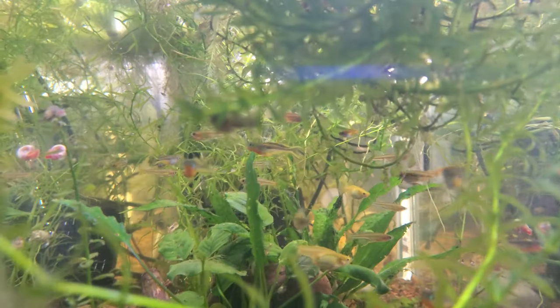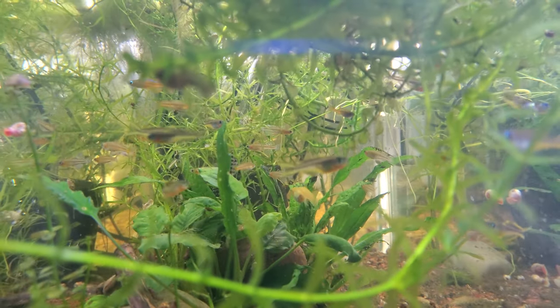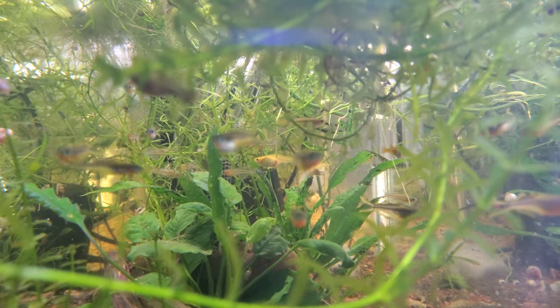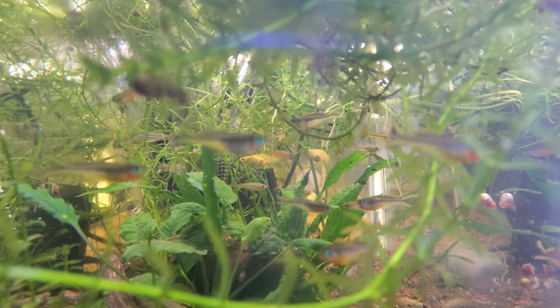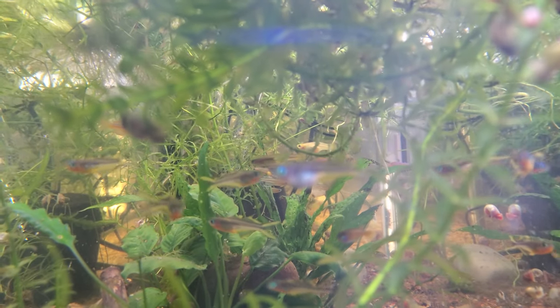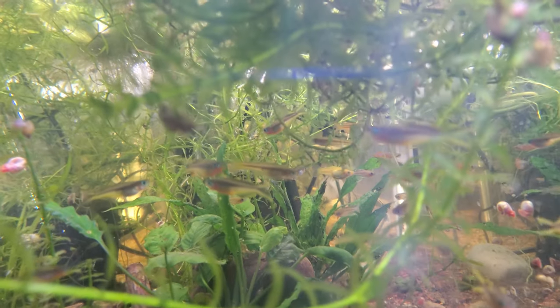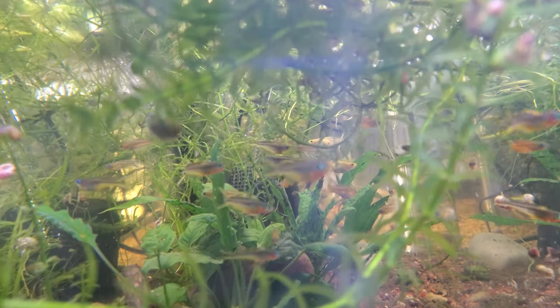In this tank we do have bumblebee gobies, and there are baby shrimp in here — the bumblebee gobies don't seem to be going after them. We've got a few different types of pseudomogils. There's a female guppy, she's sort of in the middle, there's two of them right next to each other. Not sure how they got in there, but there are two female guppies in there.